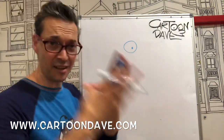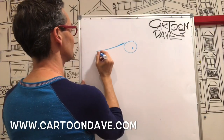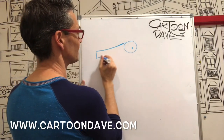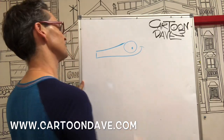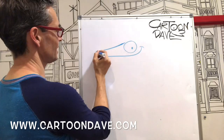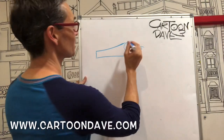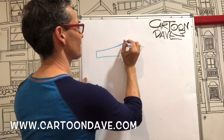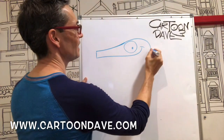Now seahorses have big long kind of nosy things, so starting up here you go yeah, and then a straight line, and then that becomes a little bendy shape where the mouth can be. It's a long thing there, kind of weird, a bit chumpety looking. Then we're gonna ride around the back of its head like this, a bendy thing like that.